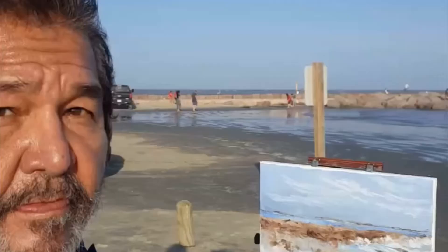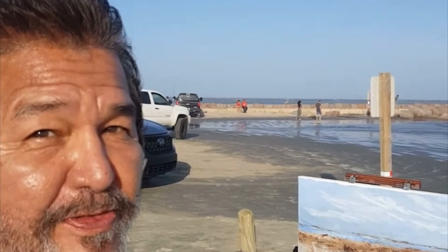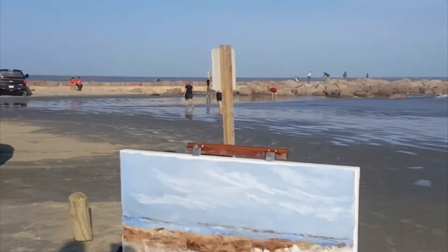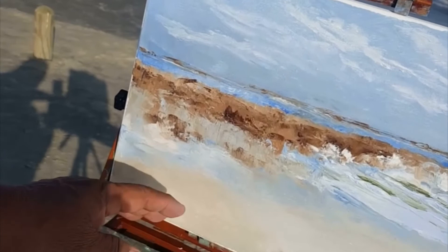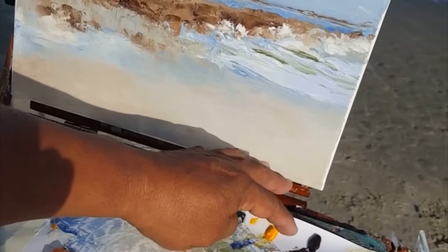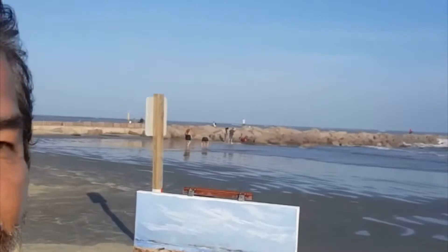Hi, this is Luis Garcia of Art.com, here at Puerto Ramses at the jetties. I wanted to show you my palette — I got carried away and started painting, but I'll move closer to it. I had ultramarine blue, titanium white, violet, Payne's gray, yellow, and burnt umber and liquid. I'm trying to capture the reflections in the water and the sand and the sea.